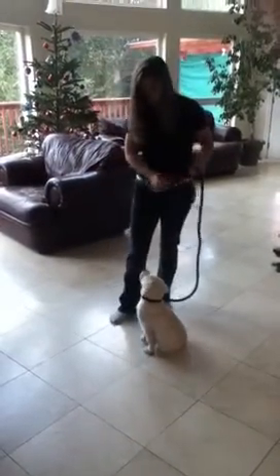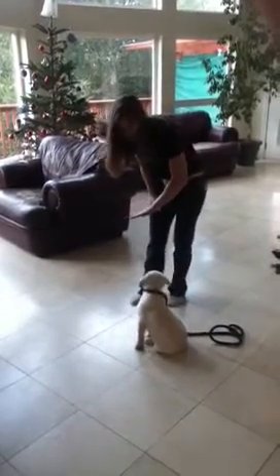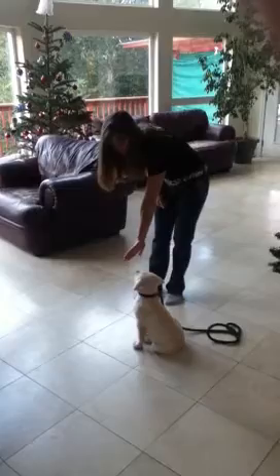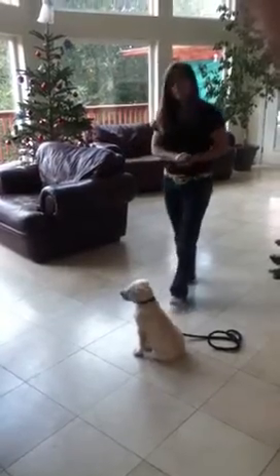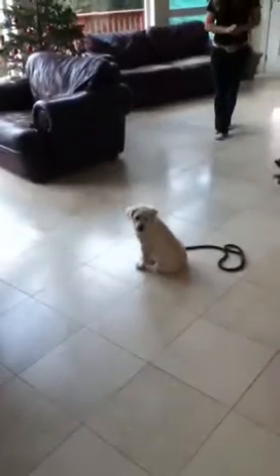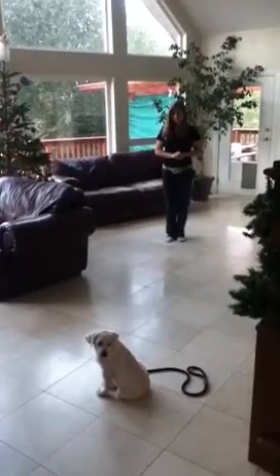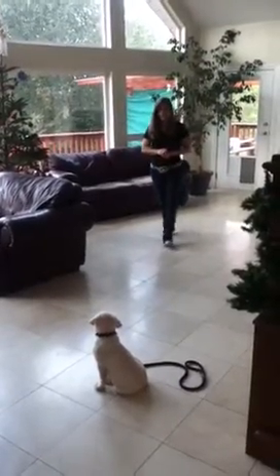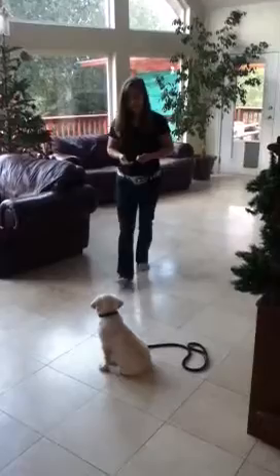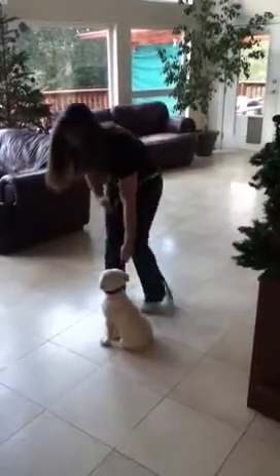Now we're going to do the stay command. My hand goes right in front of her face. Kaya, stay. Good girl, Kaya. Good girl, Kaya. Kaya, heel.